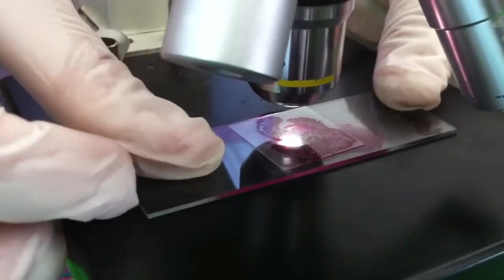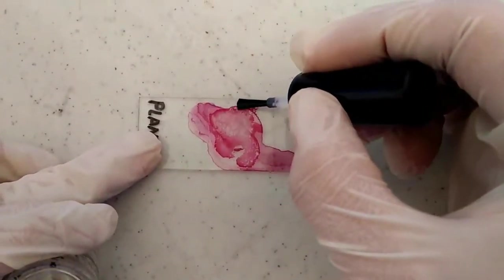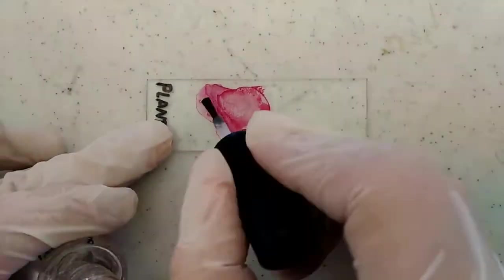Using a compound microscope, observe the slide under low and high magnification. Make the slide permanent by brushing along the edges of the cover slip with clear nail polish. And that's how you stain the Drosophila salivary gland.